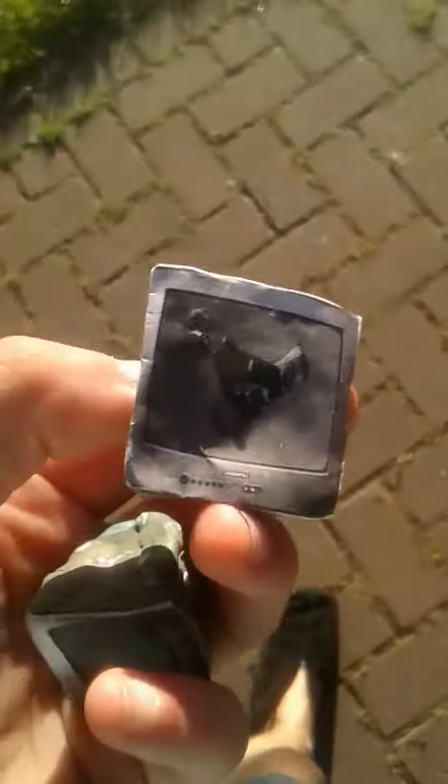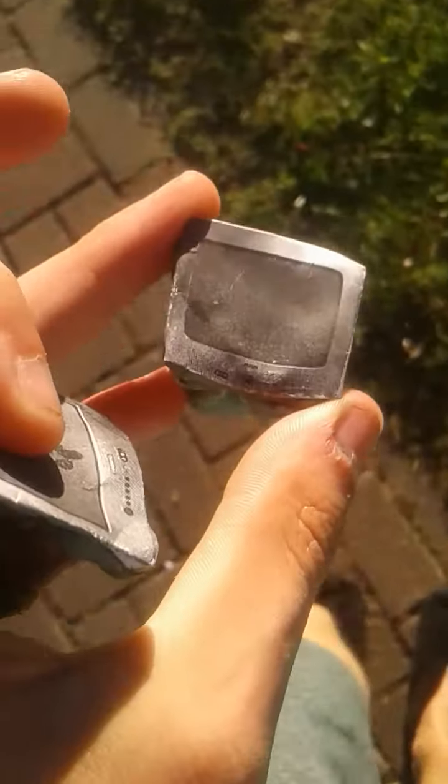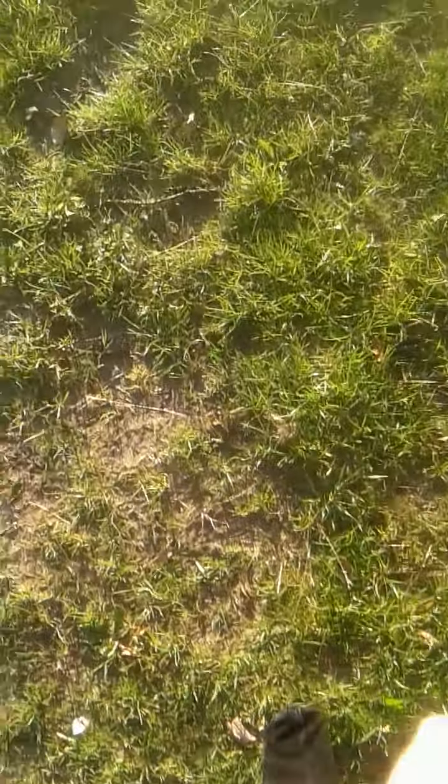I'm gonna be smashing my Daewoo TV, the TTV, and my RCA — also the very cheap one. I'm gonna basically be smashing it with a stone, it's gonna be freaking epic. I think it's gonna be fun.